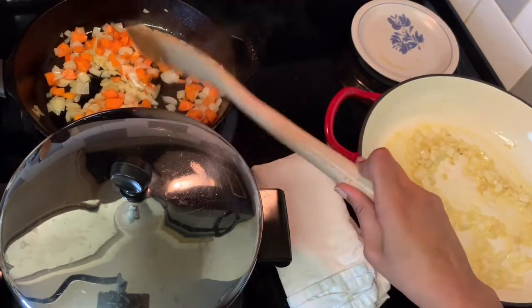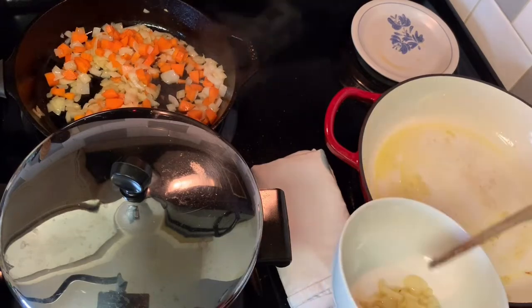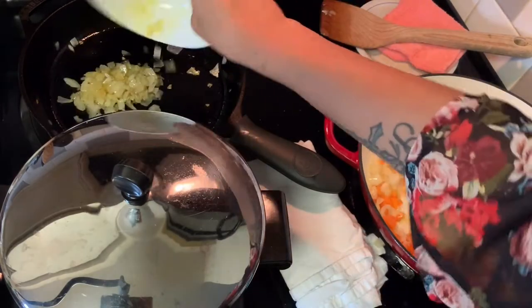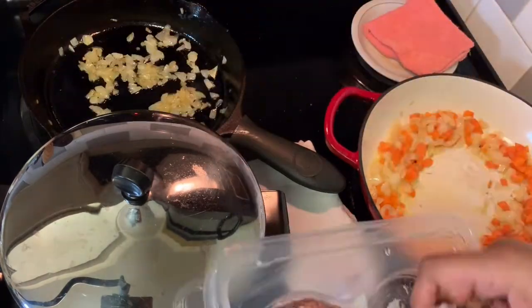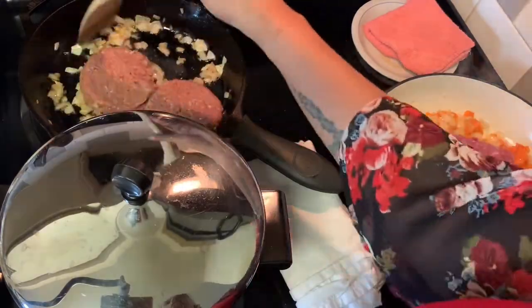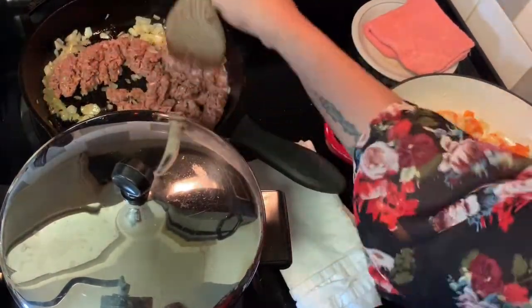I realized I made a mistake — I needed the bigger pan to make the family shepherd's pie and the cast iron to make my daughter's, because she's vegan. So I switched the pots; I hadn't done anything non-vegan yet so it was okay.